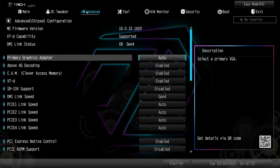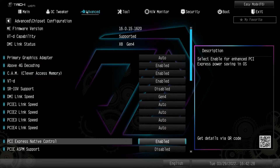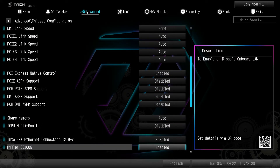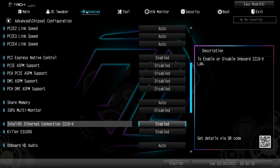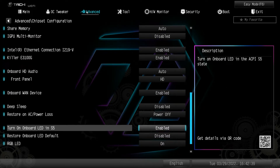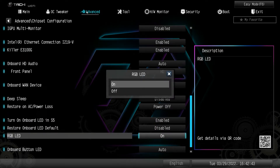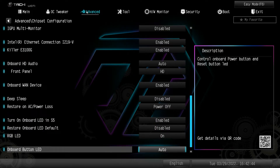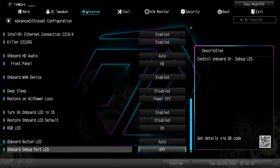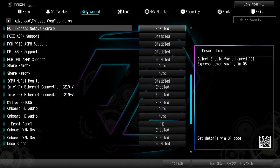Chipset configuration lets you set your primary graphics adapter — it's just set to auto by default. Everything to do with the chipset, your link speeds, is all right here. You can enable or disable both of your LAN connections, HD audio, and all that. You can also disable RGB LEDs onboard and button LEDs, which is nice.